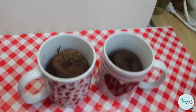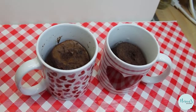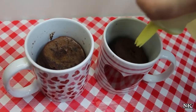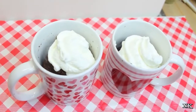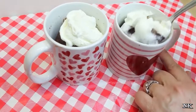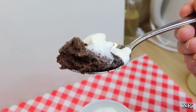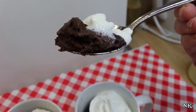Our mug cakes came out of the microwave and they're perfectly done. They don't look that pretty, but you're going to cover them with some unsweetened whipped cream sweetened with erythritol and vanilla extract — or in my case whipped cream sweetened with sugar-free Torani syrup. It's a beautiful, delicious double chocolate mug cake that goes together super fast.